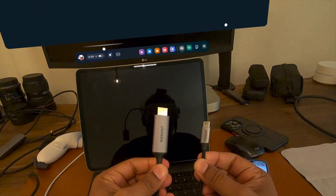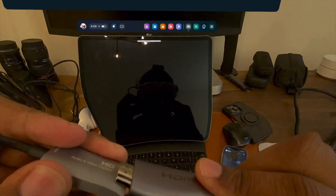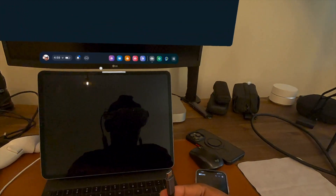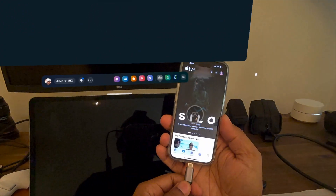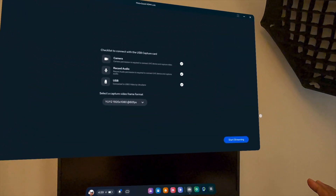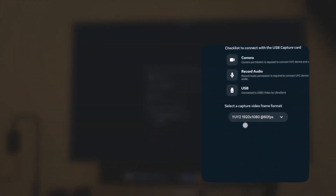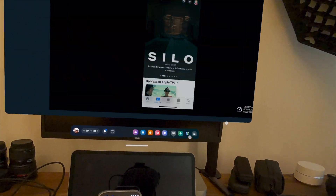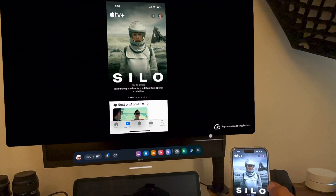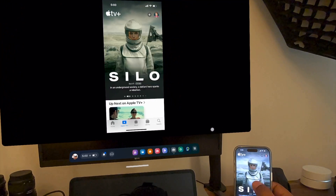Let's use this same cable and use this on our iPhone. I'll plug this into the capture card into the Quest. I'm using my wife's phone since I still have an iPhone 14, but I just want you to see how well this works. Now we are connected and I can start streaming directly from her phone. What I like about this is how seamless it is — there's no latency, no lag. It's almost one-to-one with the speed that I'm swiping.